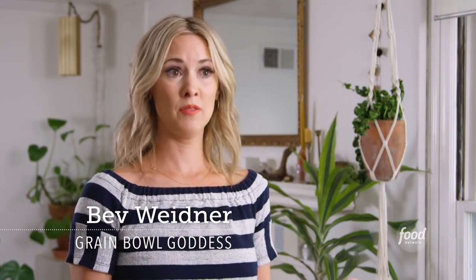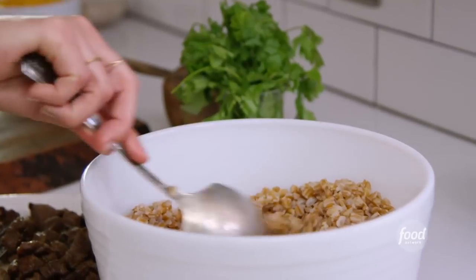Ancient grains have been around forever — hence the word ancient — and you can get so many different kinds. For this specific recipe, I'm using farro. Or is it darro? Or is it farro?